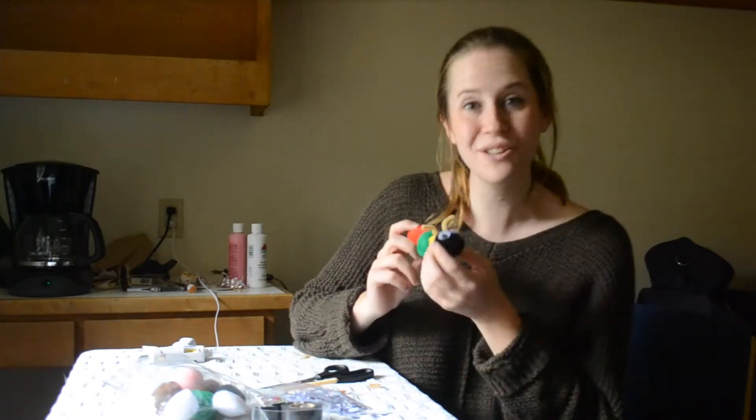Hi, my name is Katie with Factory Durant Crafts and today I'm going to show you how to make this really cute little caterpillar.